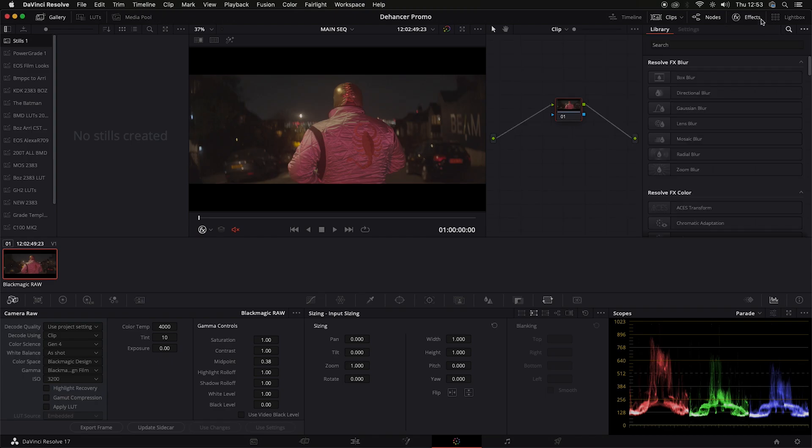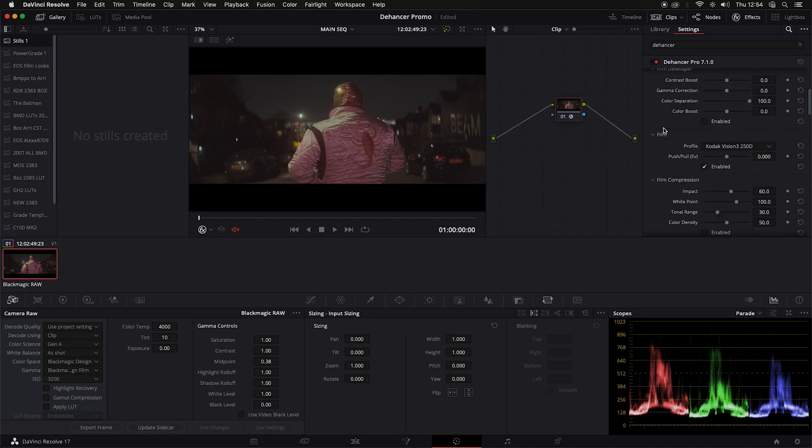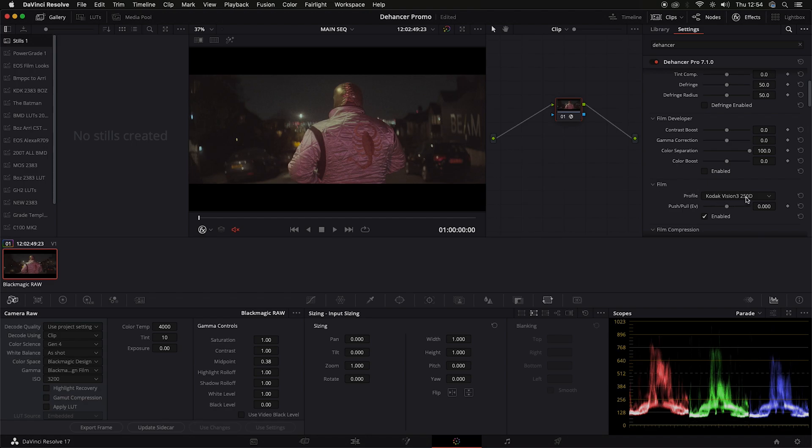The clip's already set up. You go into the effects panel and you type in Dehancer. The latest version currently is Dehancer Pro 7.1.0. Let's put that on. When you first download the software, you'll need to download the camera profiles, otherwise you'll just get Rec.709. From my basic understanding, you have the option of having a film negative and a film print emulation. So I'm going to try and find them first. That's on the film - Kodak Vision 3 250D is what it's set at, but I like 500T. Kodak Vision 3 500T - I'm going to choose that.